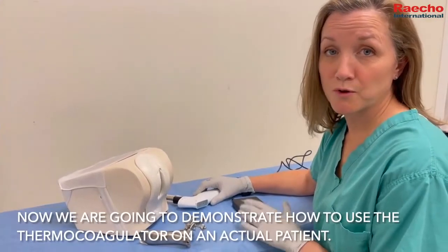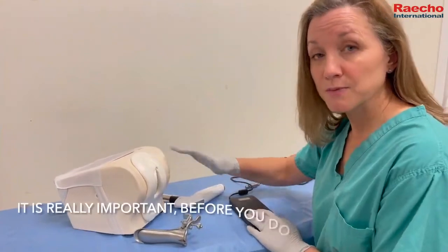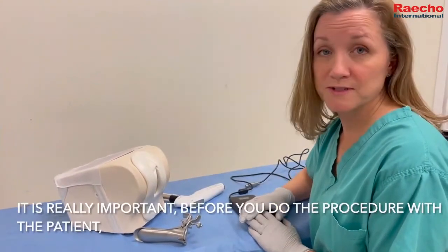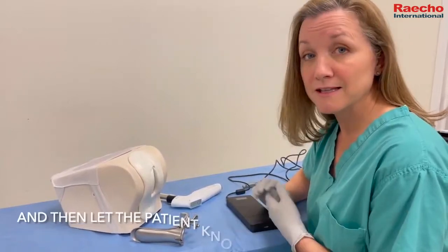Now we're going to demonstrate how to use a thermocoagulator on an actual patient — we're going to use this model. It's really important before you do the procedure with the patient that you first obtain consent from the patient.